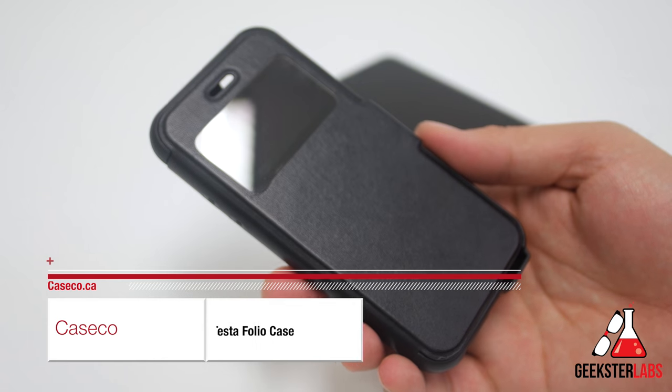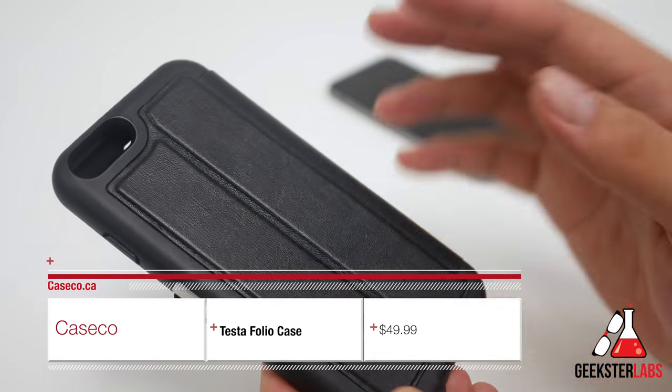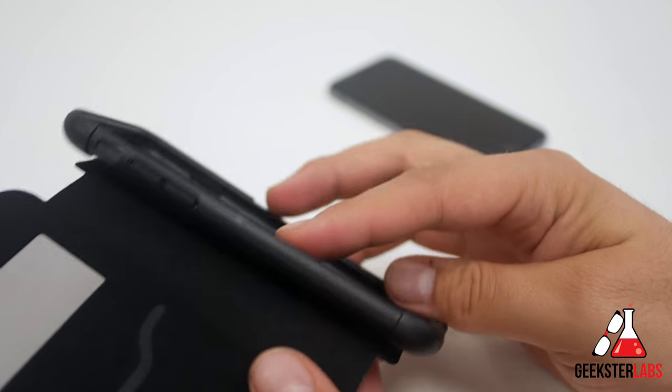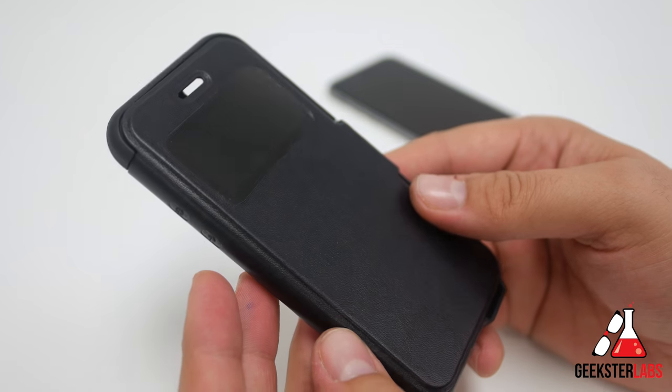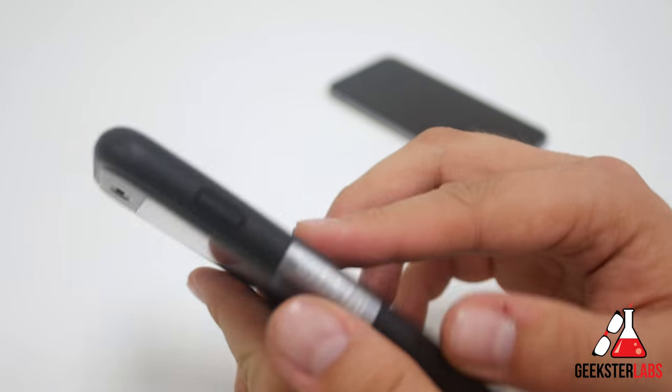Here we have the Testa Folio iPhone 6 Case. This case retails for $49.99 and it's made of synthetic leather as well as polycarbonate — the inside shell is plastic polycarbonate. This case has some interesting features I haven't seen on other cases that are a similar folio style.